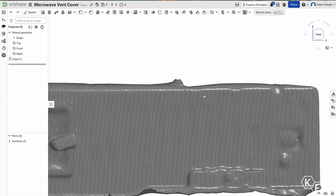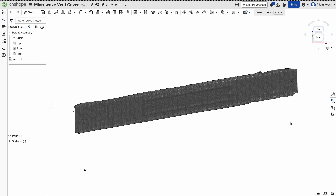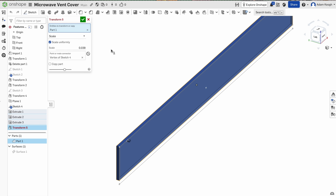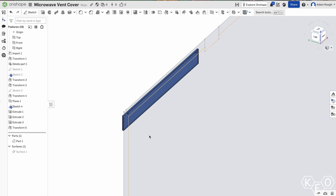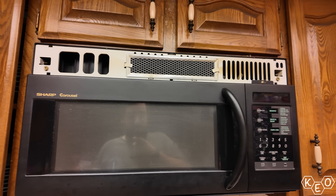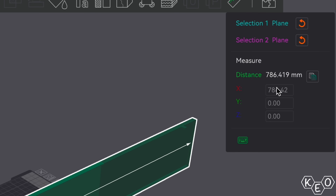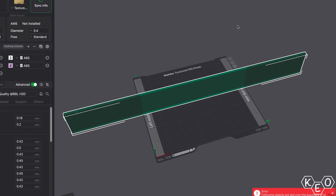Unfortunately, when I brought this into Onshape I made a mistake — I should have used millimeters instead of inches, so my model was way too big. But I did all my CAD work anyway and roughed the model in because I had all the reference material and figured I could just scale it as needed. So I resized the model by a factor of 0.039, which converted it to the correct scale. I ran a tape measure across the scanned area to verify the math, and after measuring the model inside Bambu Studio, I found the model was 30 inches, which matched my tape measure.